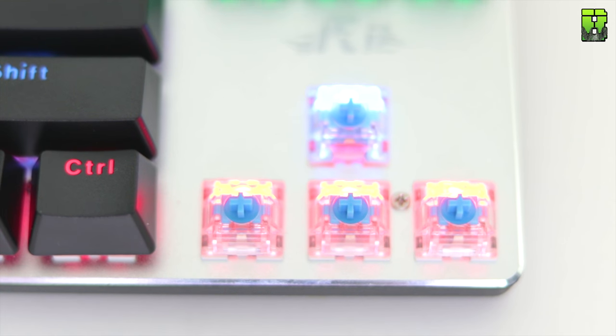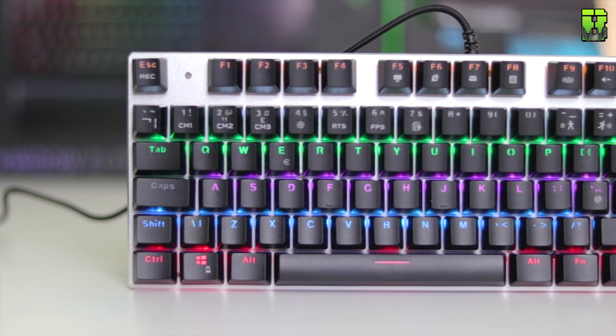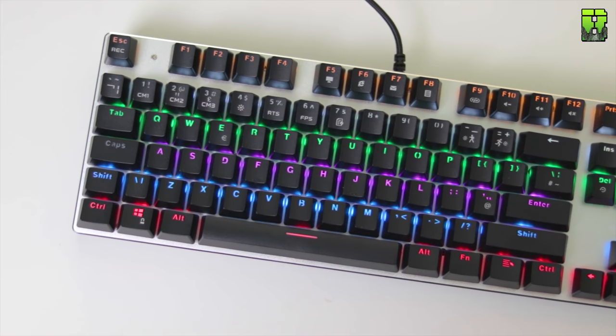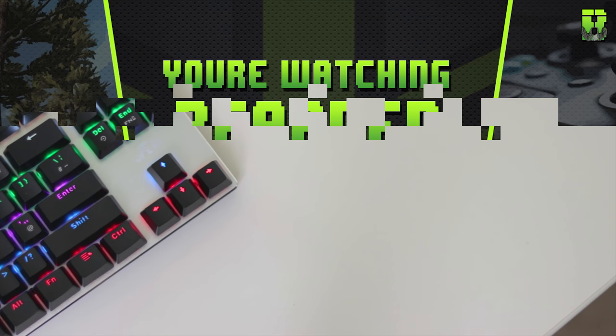Hi and welcome to another Thrift Thursday. Today I'm going to take a look at this keyboard from Real Internet Ideas, which they've sent along for me to review. This is the RK908 Full Mechanical Keyboard. It's an 87-button layout, so it misses the numeric keypad, making it a more compact keyboard form.